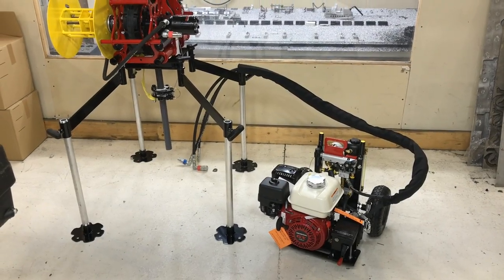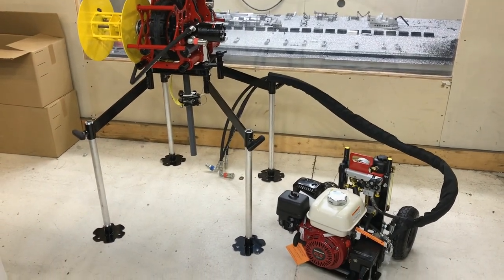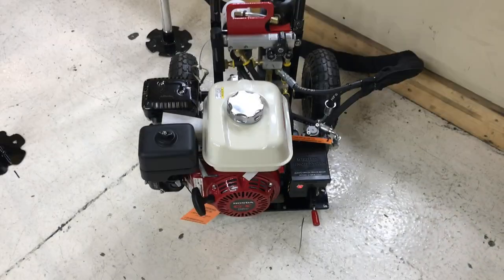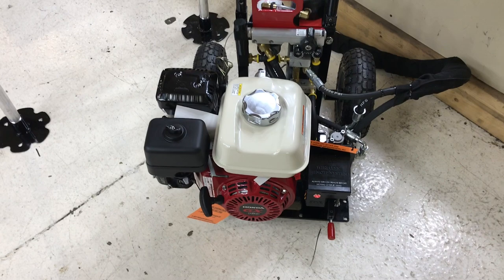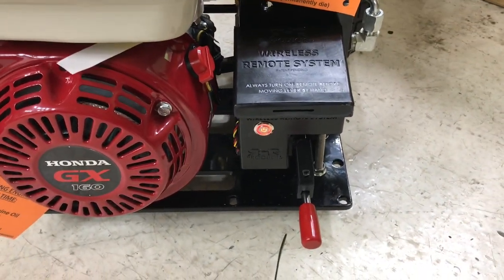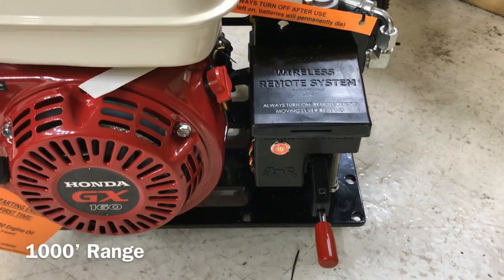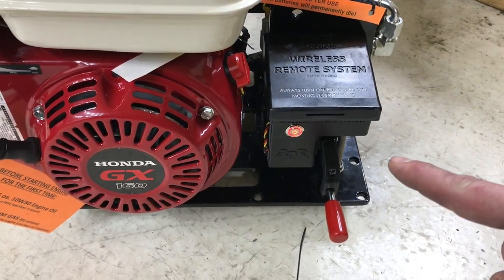Hey everybody, this is Robert Ross with Archer Products. Just wanted to do a quick little video here covering a couple questions that we get, to show how easy this thing is to operate. You have just two sets of controls. You have your up and down controls right here. This has the wireless remote system installed, so we can operate it — that's neutral, that's down, and then up. When I let go of the remote control or the trigger, it automatically goes back to neutral.